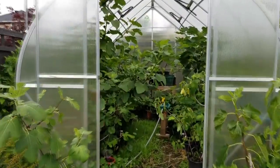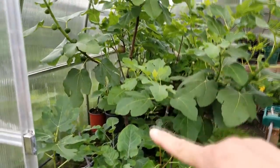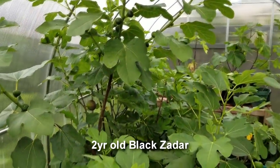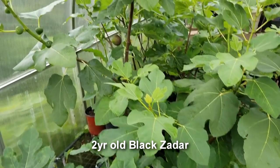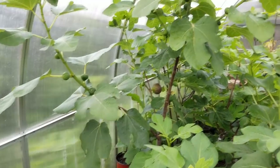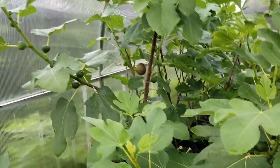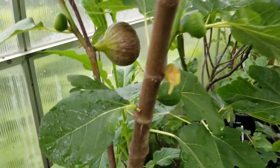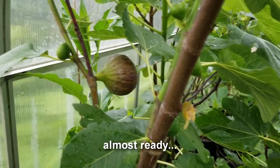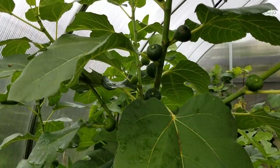I've been getting a number of ripe figs lately, including this big specimen going up to the top of the greenhouse — this is my Black Zadar. It's only two years old and in a three-gallon pot. It's tapped into the soil in the greenhouse and has just been growing like mad. I already picked a breba off because of an earwig situation, but look at that other one — it is massive and beautiful. Every branch is loaded.